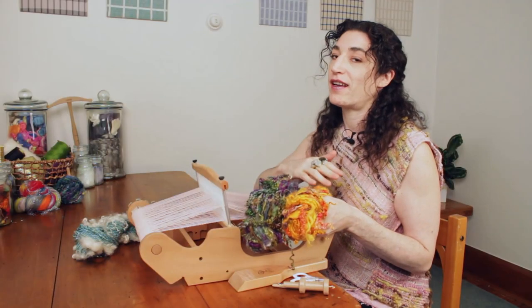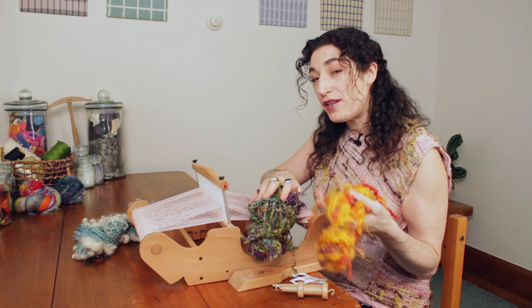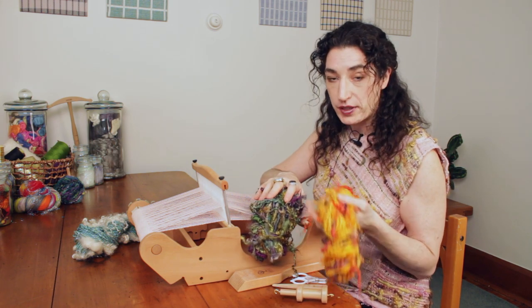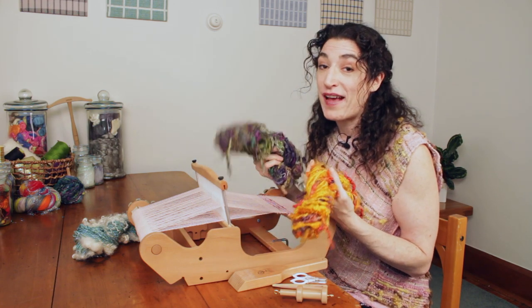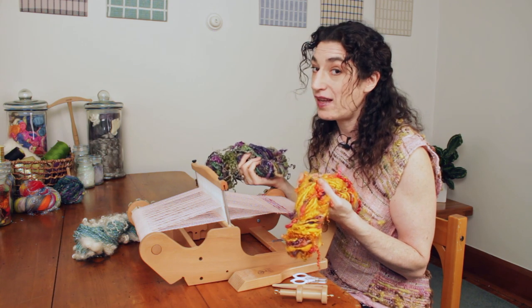Of course, they're totally knittable, crochetable. I highly recommend using a needle or hook size that's appropriate for the bulkiness of the yarn. But in reality, the best way to showcase the beauty and texture of these yarns is in weaving.